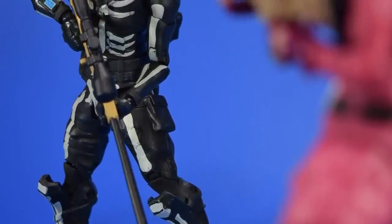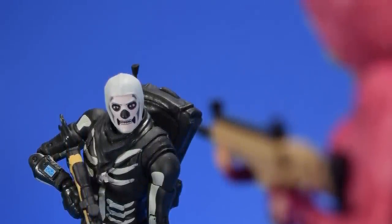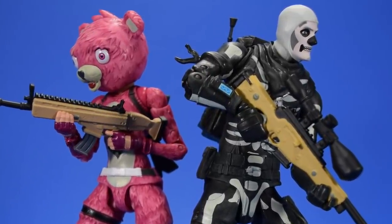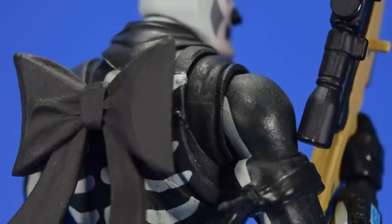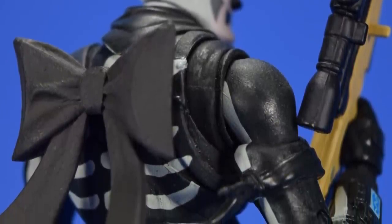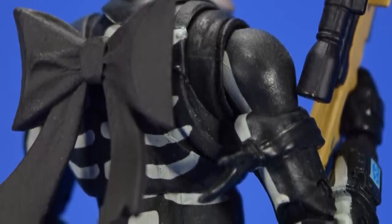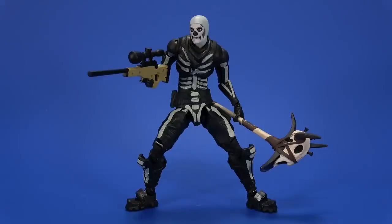Okay, but really, if McFarlane had been doing this all along, I would have a shitload more McFarlane toys. This is just beautiful — the sculpt, the paint, the articulation. This surpasses a lot of my super-articulated lines that I collect religiously. But as far as this line goes, I'm down. I can't wait for the Black Knight, I can't wait for Raptor, and then Series 2 and beyond. Make as many as you want, Todd — I will buy them all. So if you like the review, comment, like, subscribe, and I'll catch you on that Fwoosh.